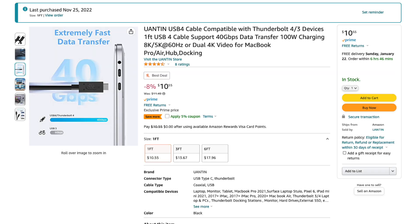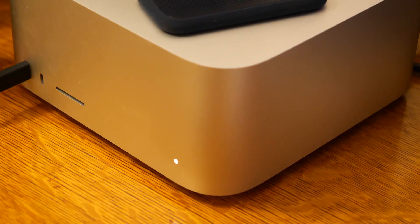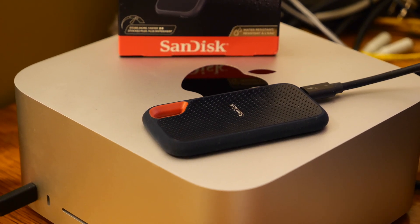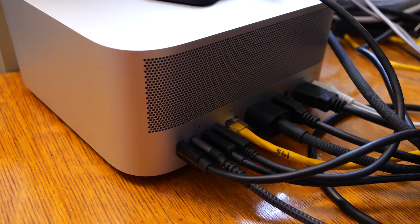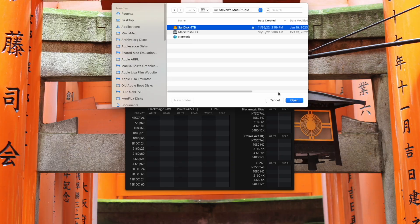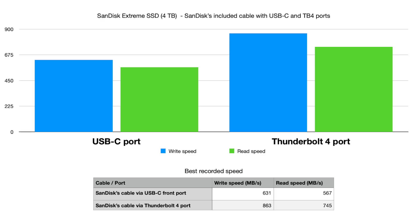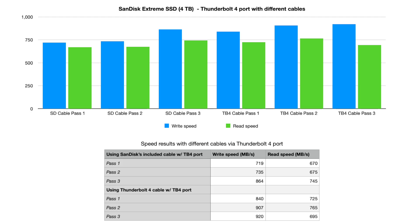Now let's talk about the Thunderbolt 4 cables I purchased. This cheapo $10 no-name Thunderbolt cable seemed to perform just as fast as the $29 Cable Matters Thunderbolt cable. I'll put links to those cables in the video description in case you're interested. But I still had one question — was the cable included with the SSD to blame for the slower speeds? I wondered what would happen if I plugged SanDisk's included cable into my Thunderbolt 4 port. Would I get a speed improvement without having to buy a dedicated Thunderbolt 4 cable? Using SanDisk's included cable plugged into the Thunderbolt 4 port, we do see a speed boost compared to using that same cable with the USB-C port on the front of my Mac. However, using the Cable Matters Thunderbolt 4 cable, we do see even faster speeds than when using the cable from SanDisk.